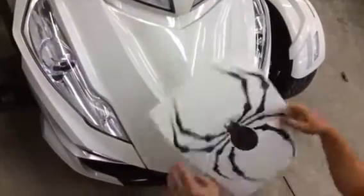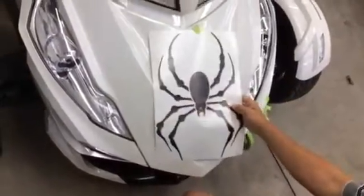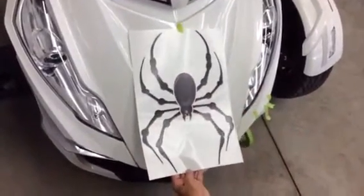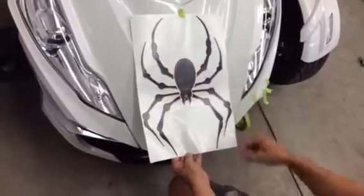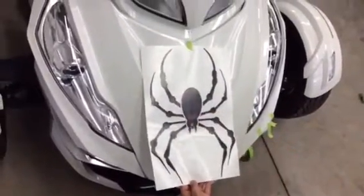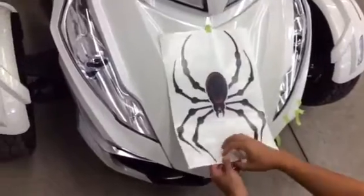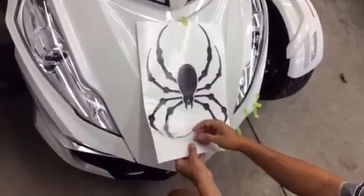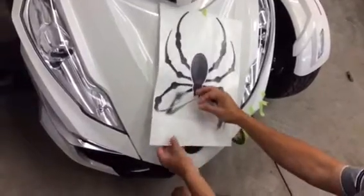Once your surface is prepped and ready to go, your Bellardyne Spider kit or decal is going to come basically like this, on backing paper. This is a shape cut graphic, so those legs are individual and not attached to the body, but there's no reason to separate them before we apply.